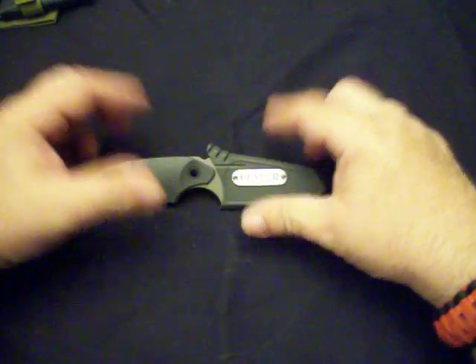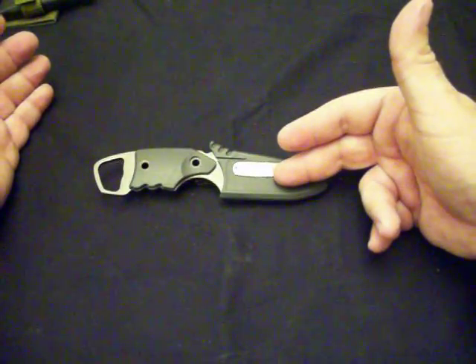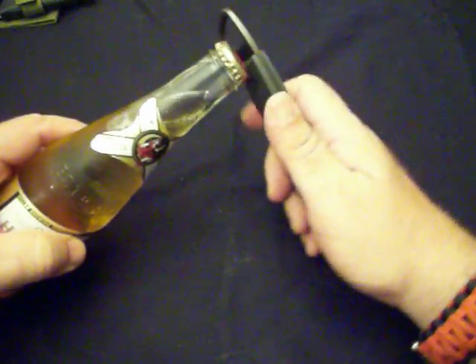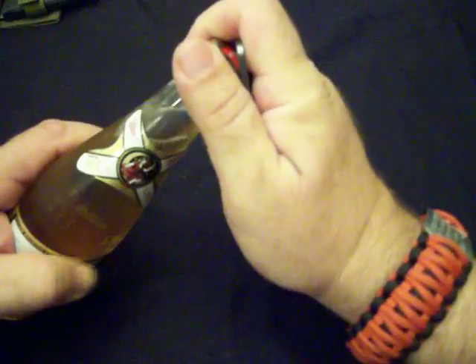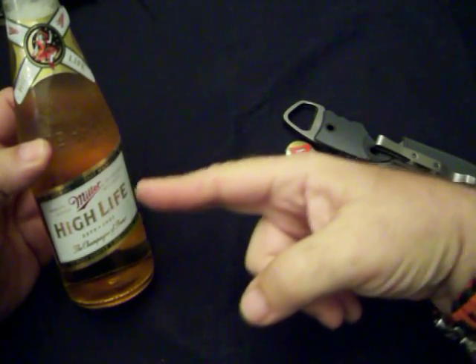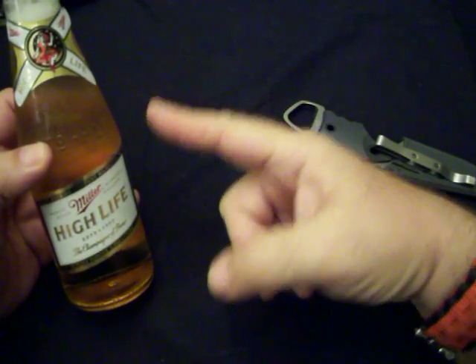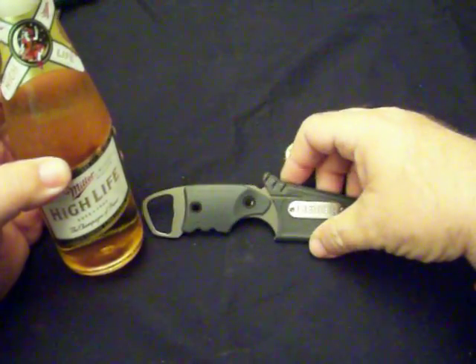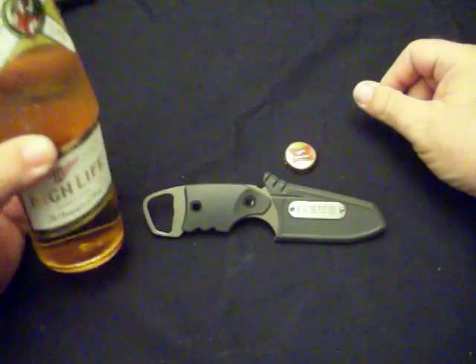Anyway, a knife and a bottle opener — and does the bottle opener work? Hell yes it does. Sorry about the beer, but that's all they left me. I'm telling you, I've got to put a lock on the refrigerator before I leave. But anyway — cheers, YouTube. That's the review of the Gerber Epic; we'll see you later.